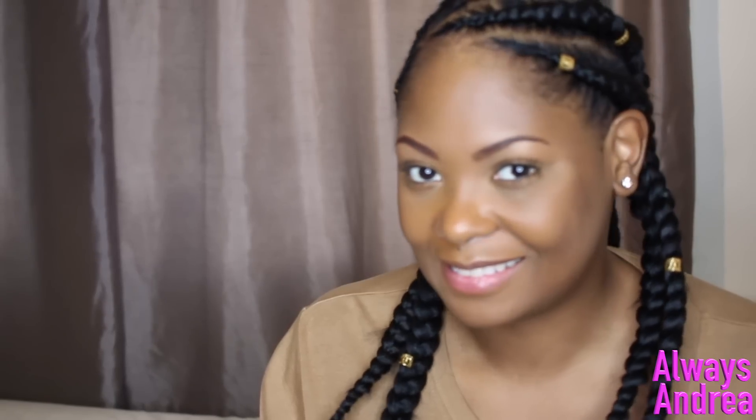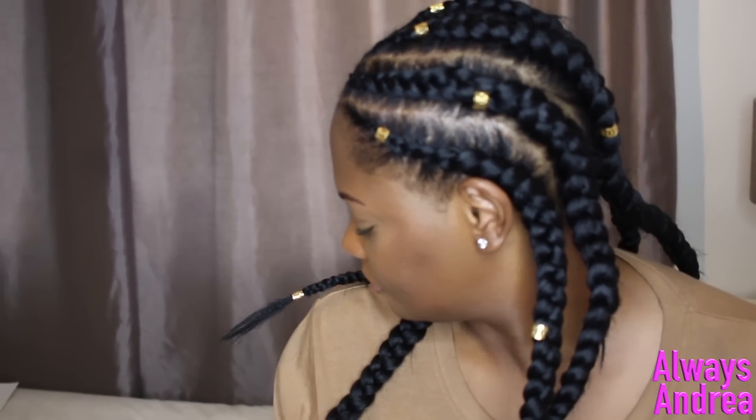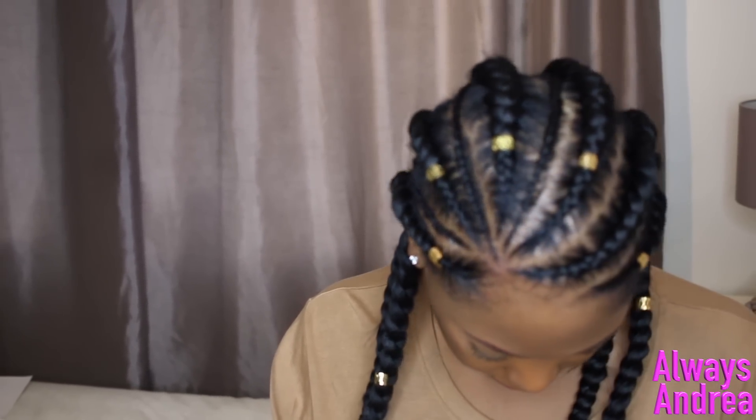Hi guys and welcome back to my channel. This was my first attempt at doing feeding braids on myself, which I think turned out okay considering I've not done it before. So if you want to see how I did this, stay tuned and watch the video.